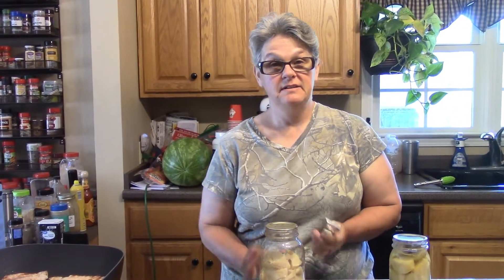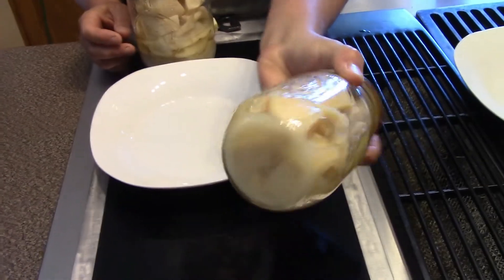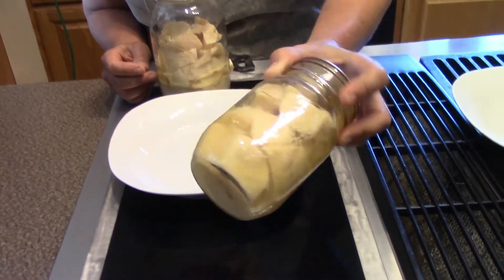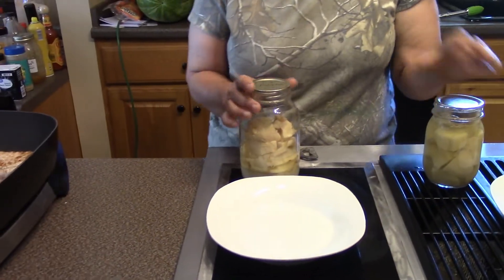Hey folks, hope you guys are having a great day. We're going to do a little comparison today. Last summer I canned potatoes the traditional way — I power boiled or blanched them, then put hot water in there and processed them for the correct time. Well, I realized I could do things a little differently. A friend introduced me to rebel canning.